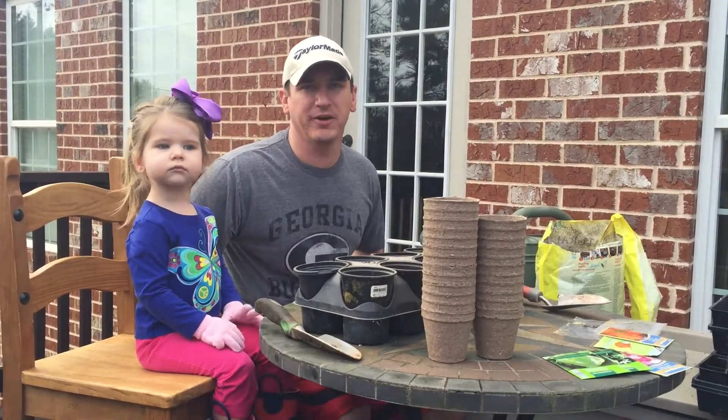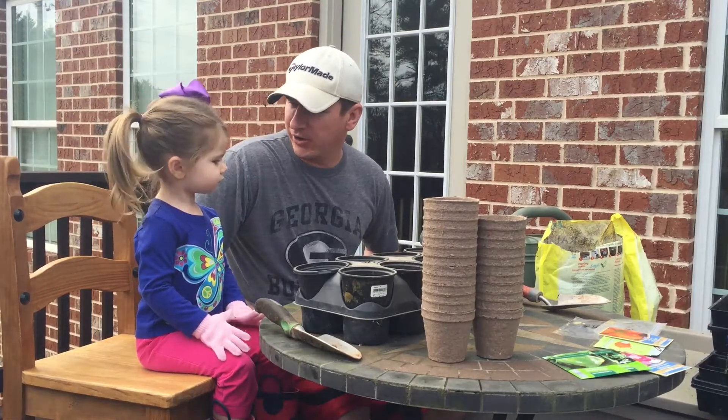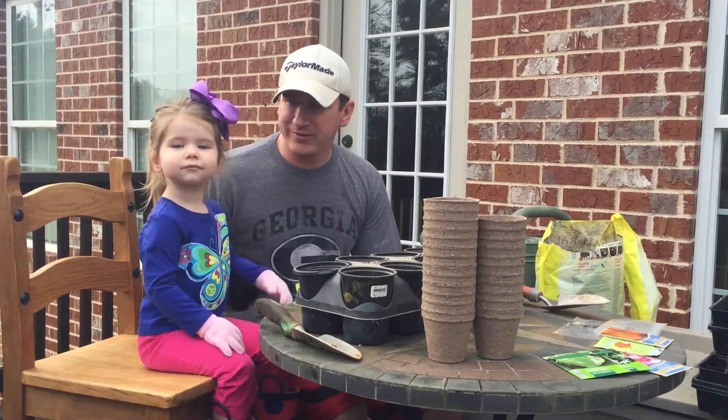Good morning and welcome back to Tightwad Repairs. Today we are working on planting our garden with our vegetable seeds, and this is Harper. Harper, say hi. Wave to the camera.